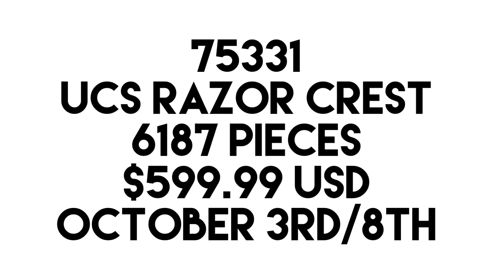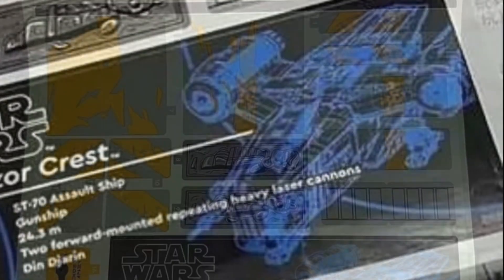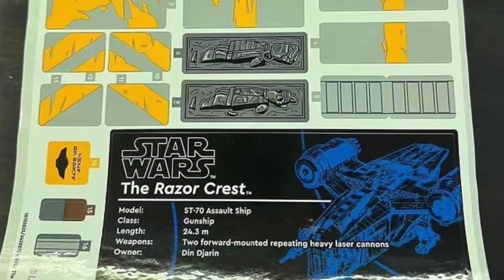We have actually seen this build before from a leaked sticker sheet a while ago, which shows us the UCS Razor Crest build in low quality. Here's the full sticker sheet — you can see two Carbon Eye pieces included and some other very cool details which I can't wait to see more of.